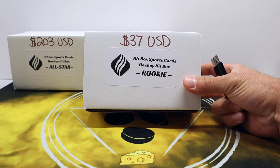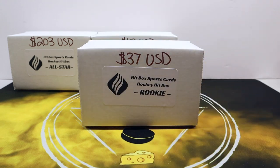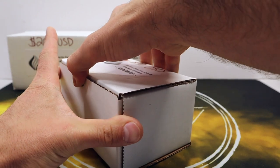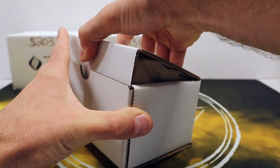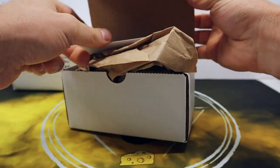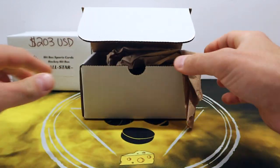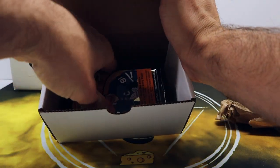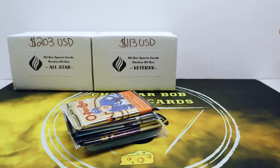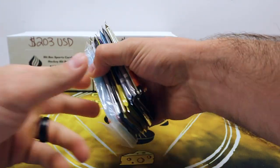Looking for your honest feedback as far as what you think of this product. These are already open — just looking for honest feedback. Dave over at Hitbox Sports Cards is looking to get this product off the ground, and I know y'all can help him by giving some constructive criticism, praise, or whatever you think the product needs.